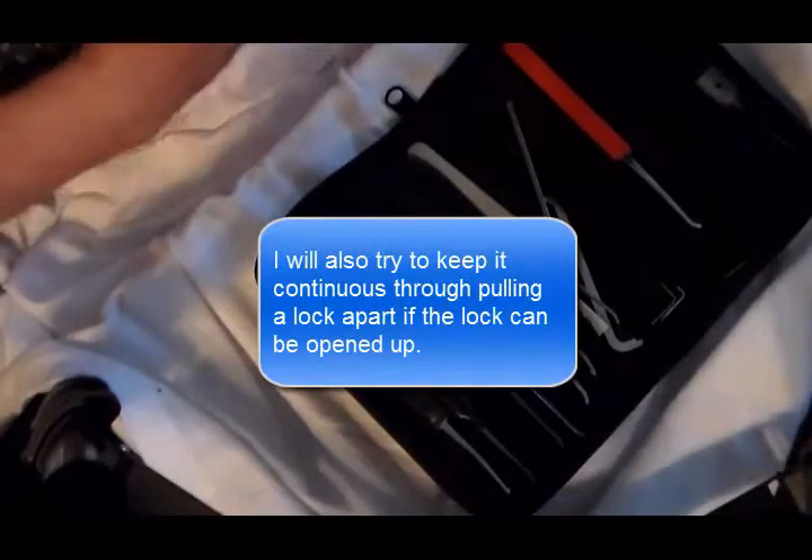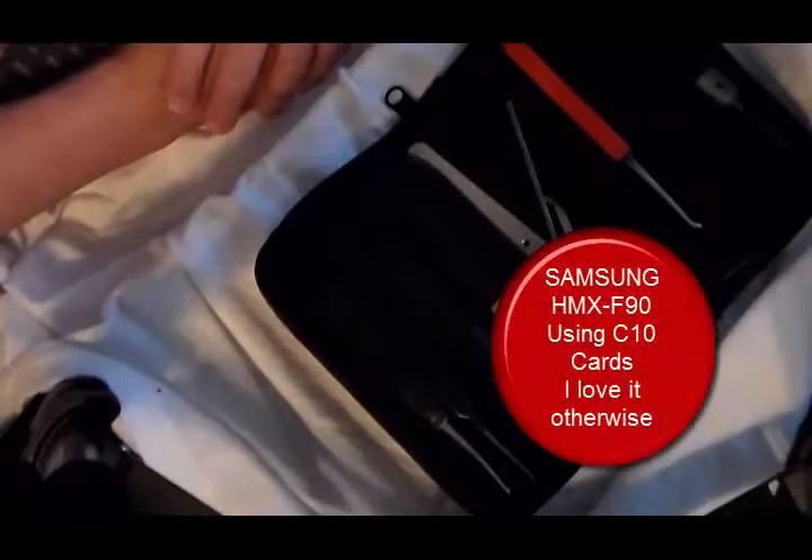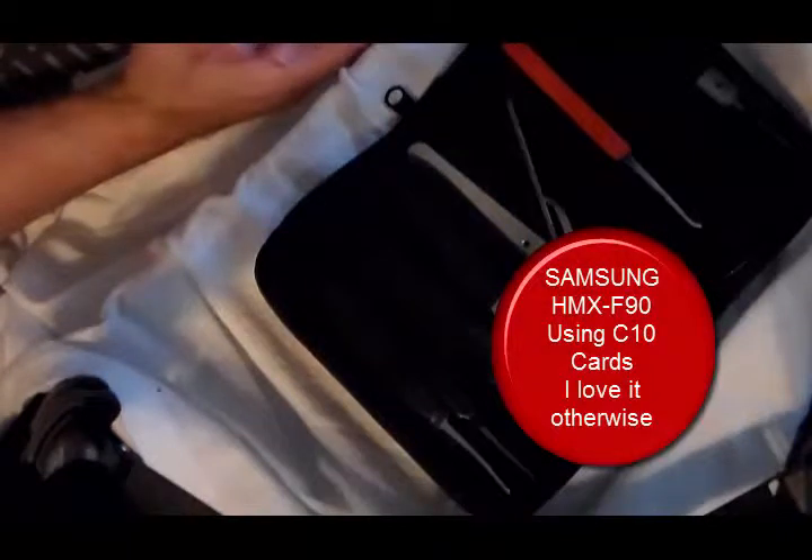One difficulty I do have is my very cheap camcorder has a tendency — even though I've got everything rated higher than what it's designed for — once it fills up 1.5 gigs of storage, it writes a new file. But there's a noticeable gap between the first and the second file.